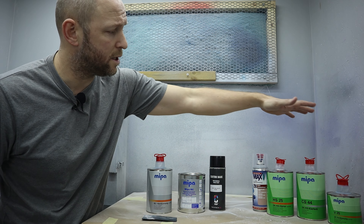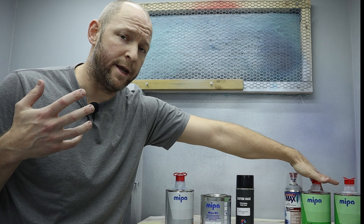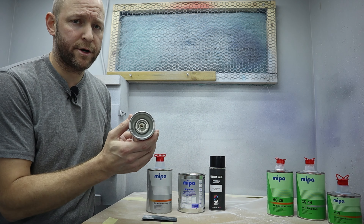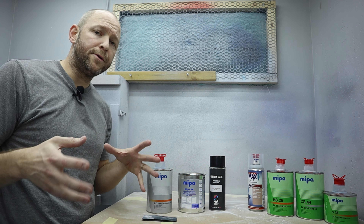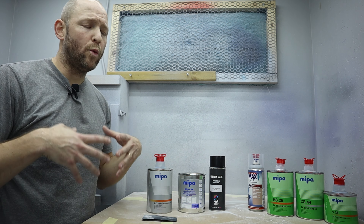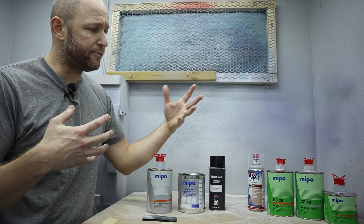A 2K paint consists of two parts: the paint itself and a hardener, also called an activator or catalyst, which you mix with the paint. In an aerosol it's usually a cartridge underneath that you activate with a knob. The 2K paints also contain solvents to make them flow better, however once the two components have been mixed, you can't dissolve them by adding a reducer.